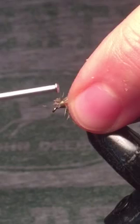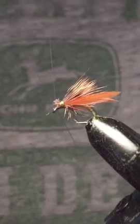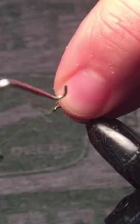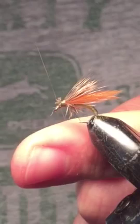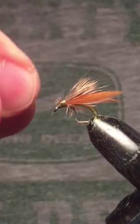Pull the antenna back, make a couple of loose wraps around the eye, and come in with our whip finish. Pull the antenna back down and make sure they're laying flat. And there you have it — the Caddisfly Emerger.